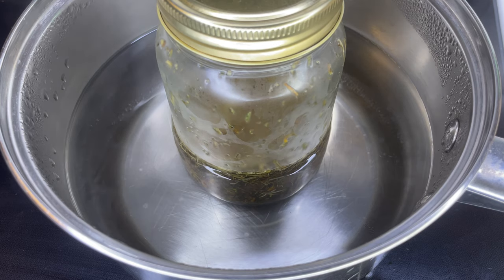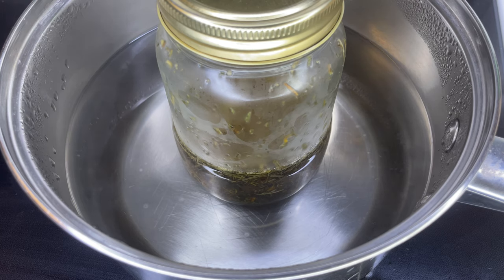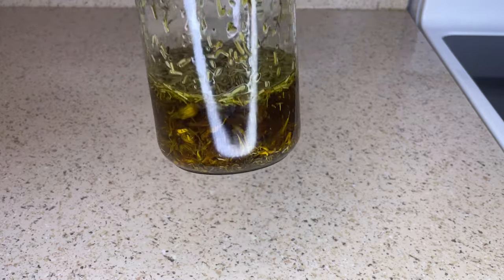If you choose not to do this method, you can also use a crock pot. Or if you don't want to use heat at all, you can place the mason jar into a cabinet and leave the oil there for about two weeks.